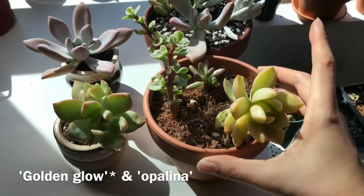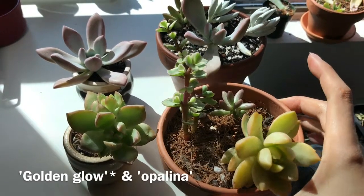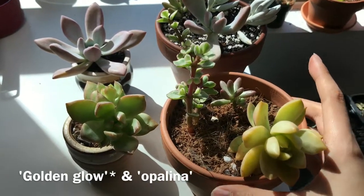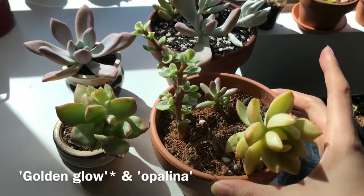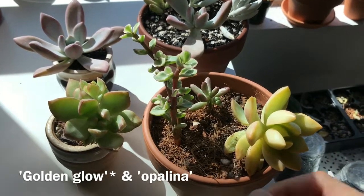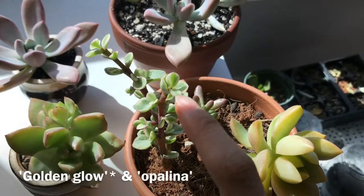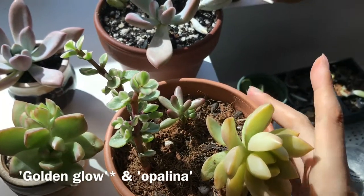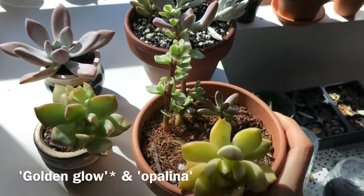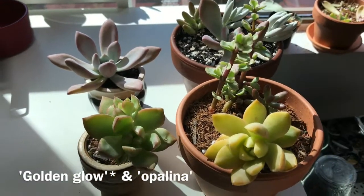I also had a new elephant bush I needed to plant in a pot, and a jelly bean in the corner of my propagation tray that had nowhere to go. So I decided to put these three together in a pot, which works pretty well because the yellow kind of goes with the variegated greenish-yellow leaf of the elephant bush, and the pink edges go nicely with the pink jelly bean on the side. Hopefully when they get a little bigger they'll fill in the gaps a bit more.